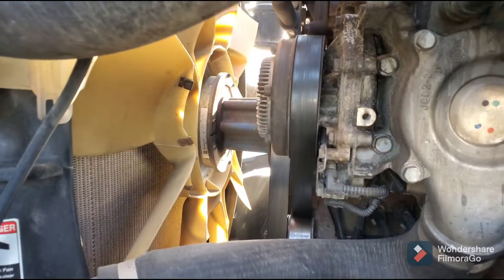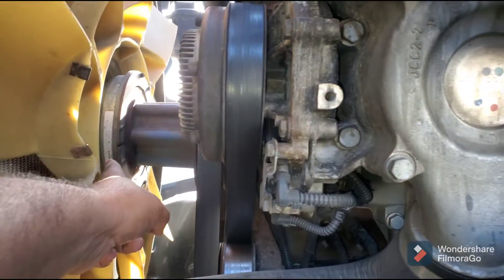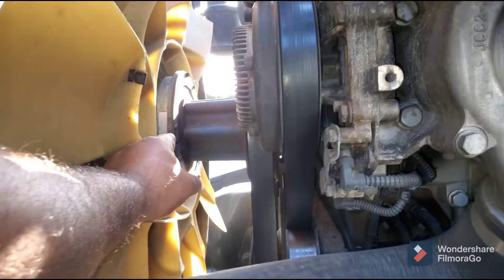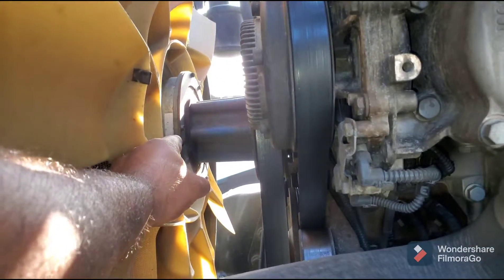Hey guys, this is Hafiz. Today we're going to talk about the fan clutch. As you can see, this is a fan clutch and all it does is turn on the fan when the truck is hot and turn it off when the truck is not hot, to keep your engine cool.